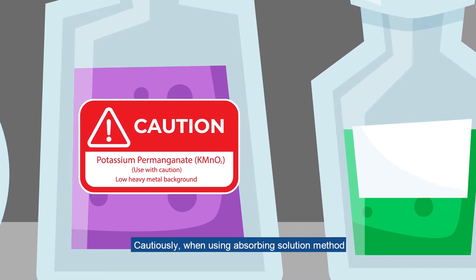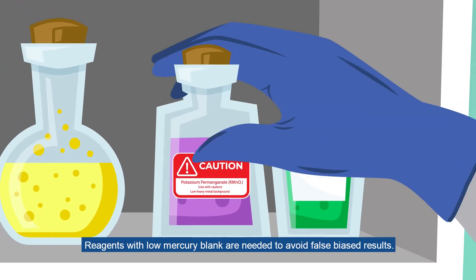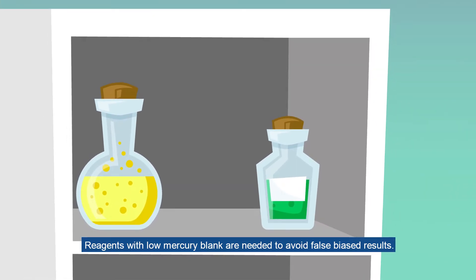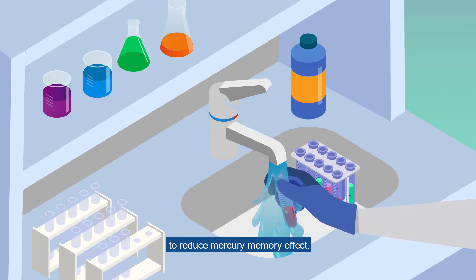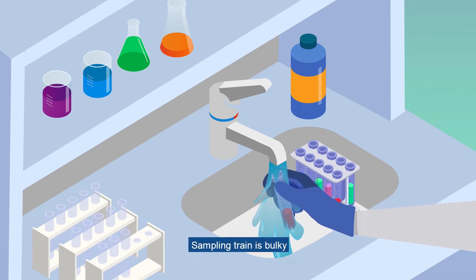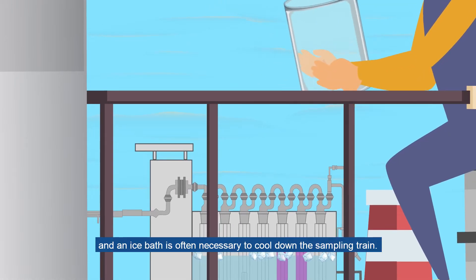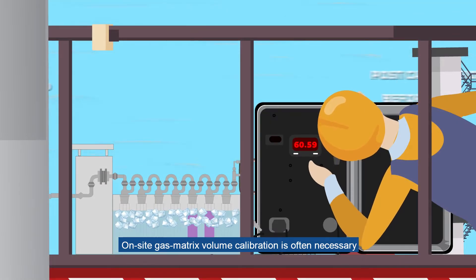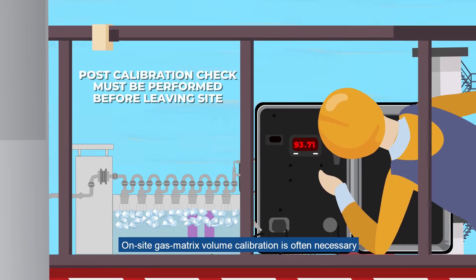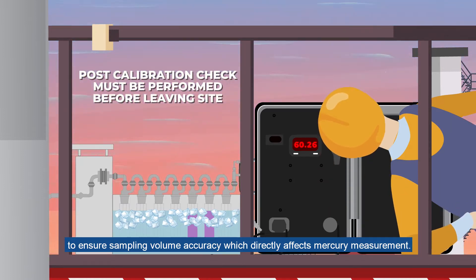Cautiously, when using the absorbing solution method, reagents with low mercury blank are needed to avoid false biased results. Glassware of the sampling train must be cleaned thoroughly to reduce mercury memory effect. The sampling train is bulky, and an ice bath is often necessary to cool it down. On-site gas matrix volume calibration is often necessary to ensure sampling volume accuracy, which directly affects mercury measurements.